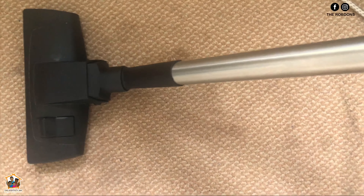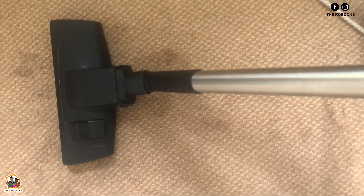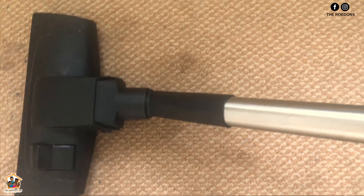Look at that guys, you can actually see the massive improvement to the carpet. Now this is not going to be it — it requires much more — but I'm going to do another stain right above that, which is a black mark.